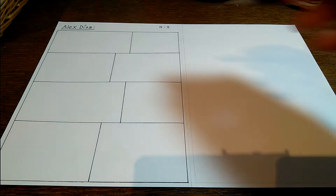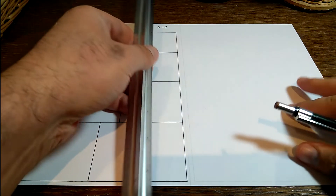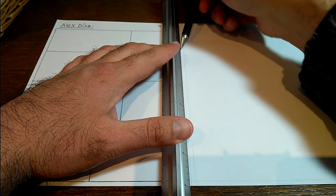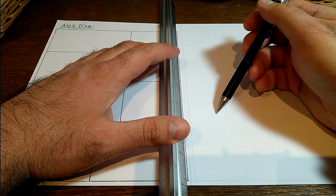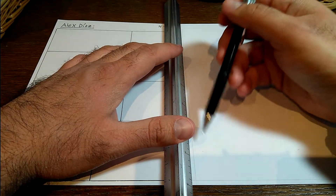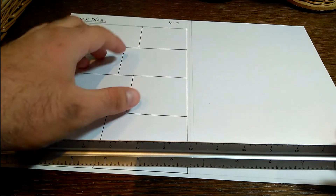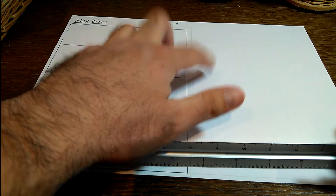Pero antes de realizar esos cómics, lo primero que hago es, con una regla, hacer una línea recta por la mitad, o sea, hacer la línea recta a la mitad. Luego, separando un poquito, hago otra línea recta y otra línea recta, y lo mismo por abajo, porque lo que hago es hacer dos rectángulos grandes.